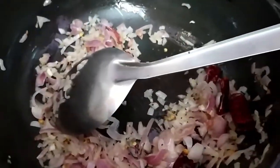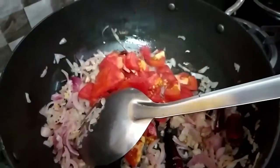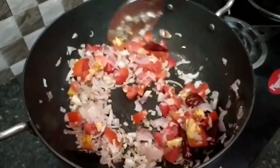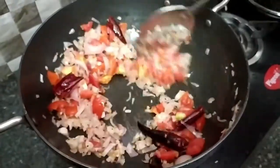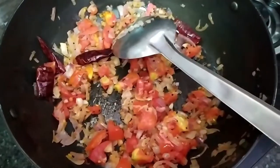I will make a nice place for you, so you will be able to make a nice place. Let's put the paste in the pan.